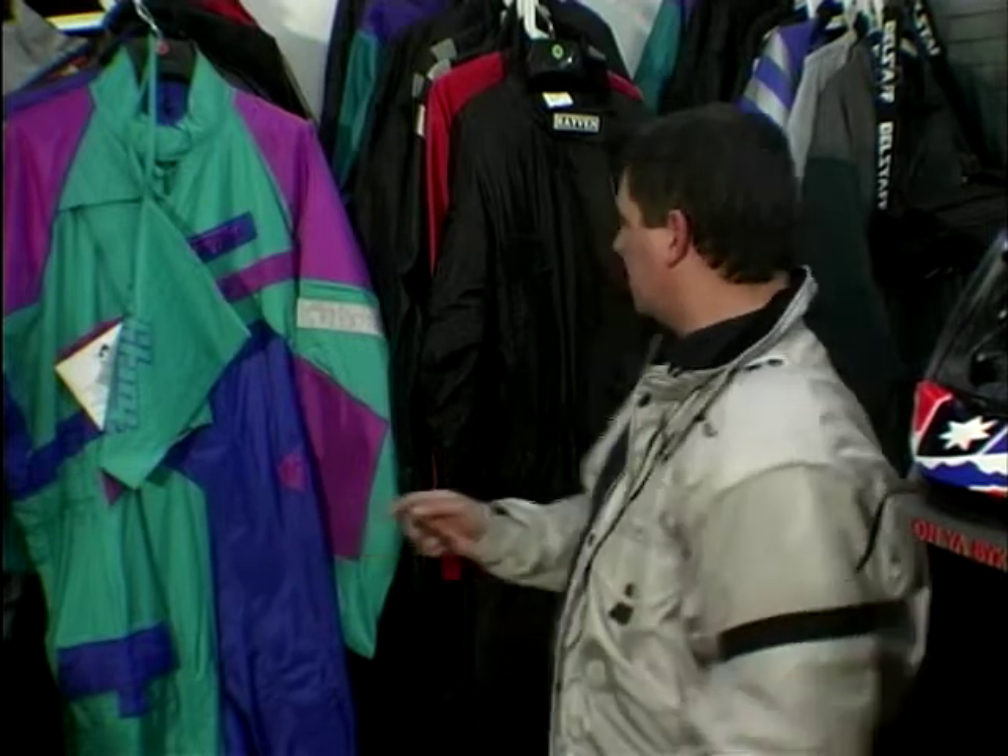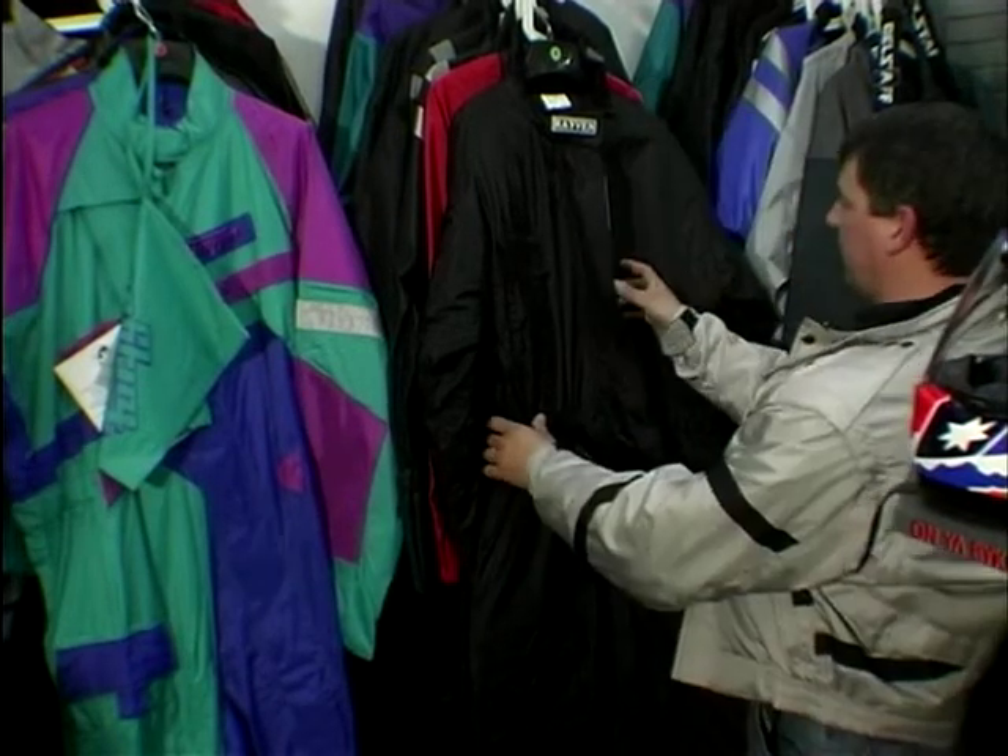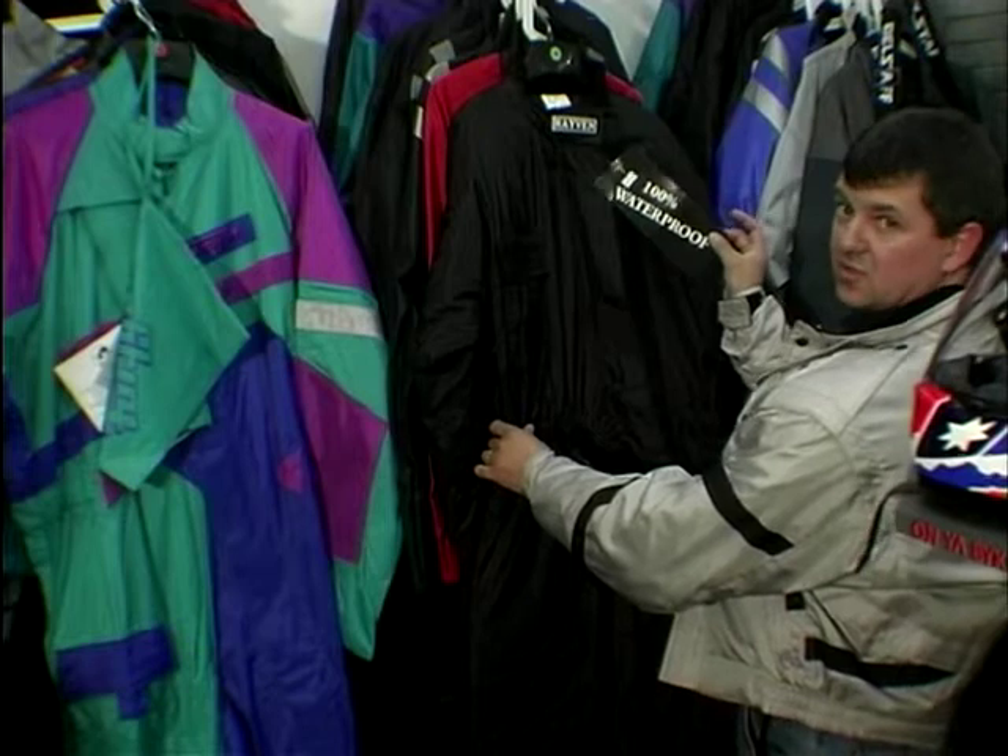These are one-piece suits and they come in fat ones with lots of quilting, and thin ones with no liner at all that you can just slip over your leathers — all sorts of types. These should be sold to you as 100% waterproof, and some put subtle labels on so you know.